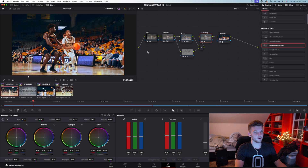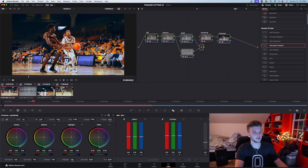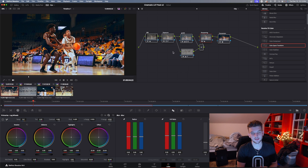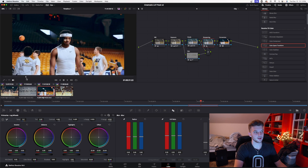If you turn everything off, this is straight out of camera in S-Log 3 — and this is after it's graded. It looks really good in my opinion. Obviously you don't have to follow exactly how I did it — this is a base for you to start grading in DaVinci. Here's another one I also did by hand, and I like this grade a lot.